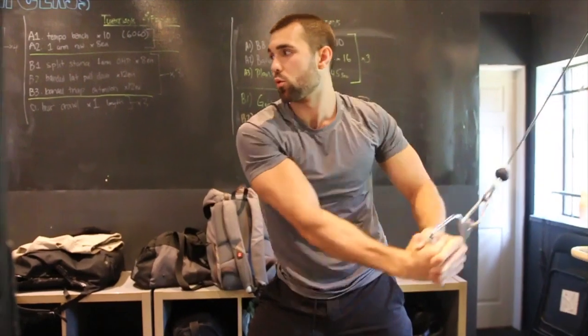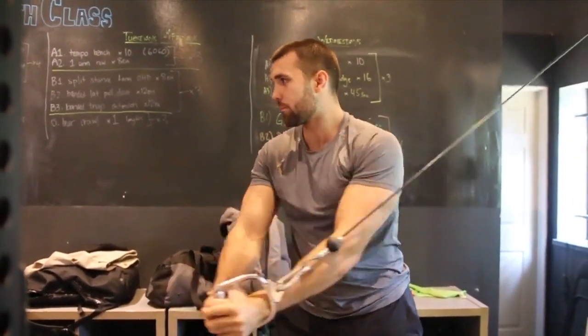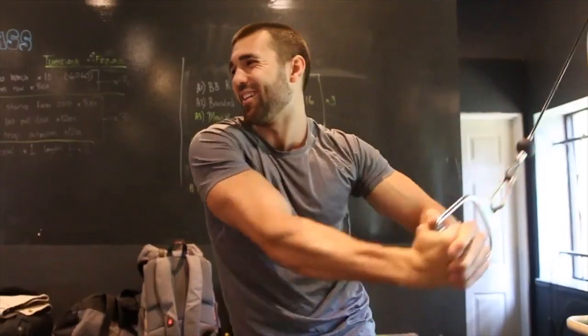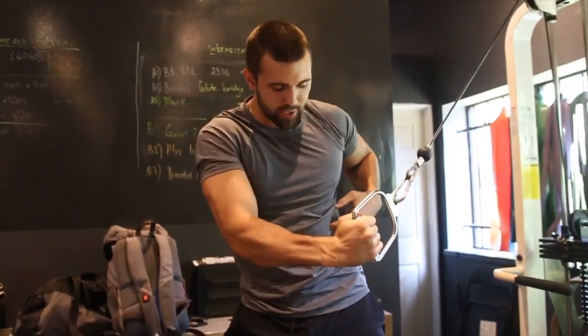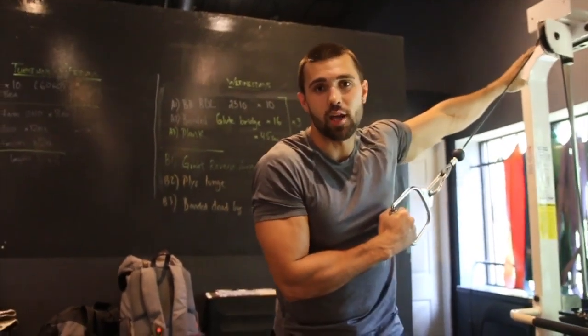Transfer your head forward, coming through. On subsequent reps, I don't like to turn my head. I like to feel it pulling on that oblique, rotating through and coming back. You should feel that tension transfer all the way down from the top to the bottom if you're starting in this upper position.